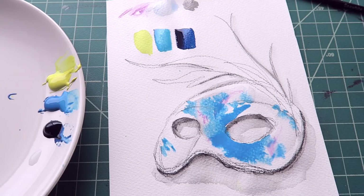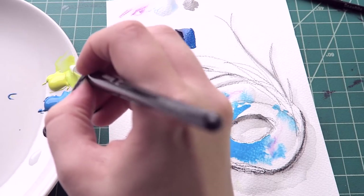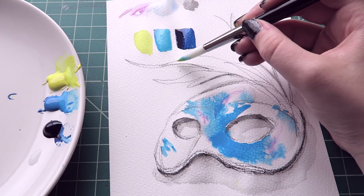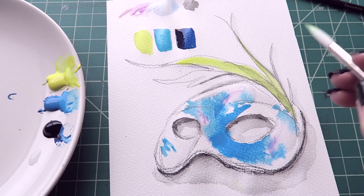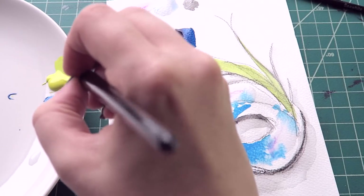I'm looking at pictures of galaxies and barely any of them have yellow. I really want to use that yellow color though. Maybe the feather? But that's interacting with that black in a wonky way. Not a huge fan.